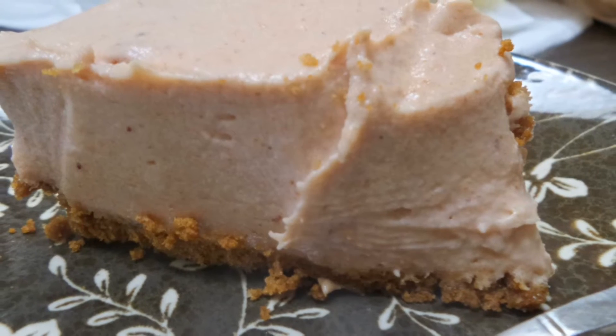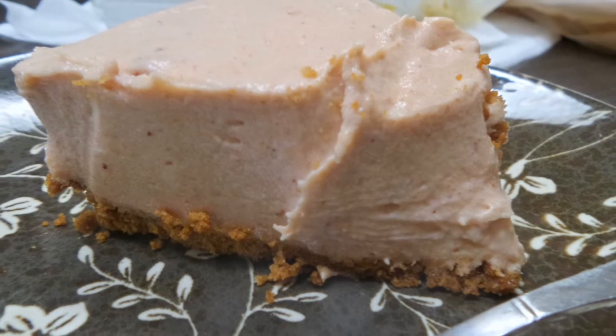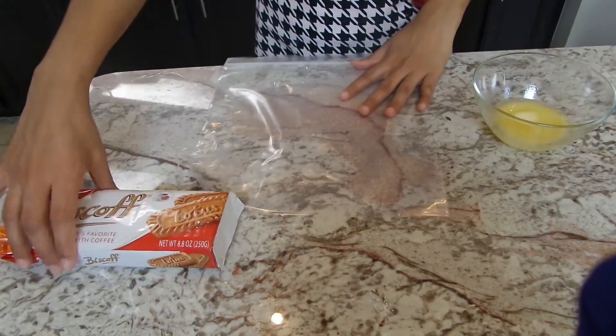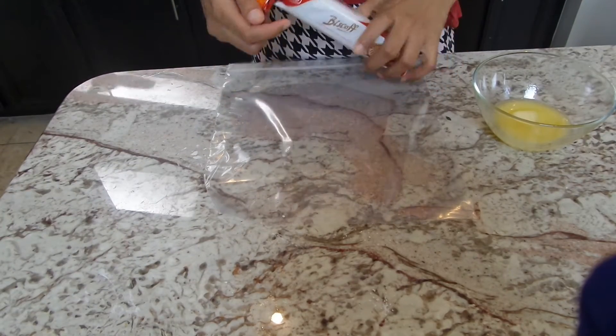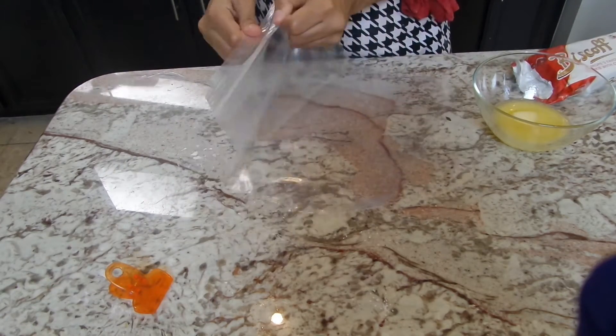Let's go ahead and make our homemade no-bake guava cheesecake, just like Pollo Tropical cheesecake — it is so good. We're gonna start off with three tablespoons of melted butter, and I've got some Biscoff cookies here. This is what I'm using to make my crust. You can also use graham crackers or digestive biscuits, whatever you choose.